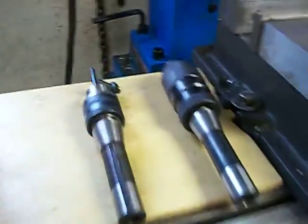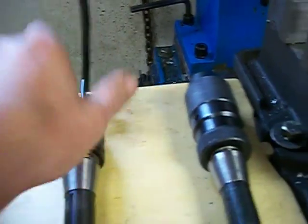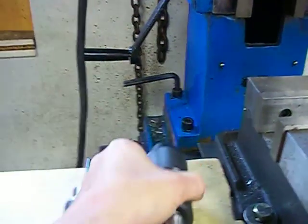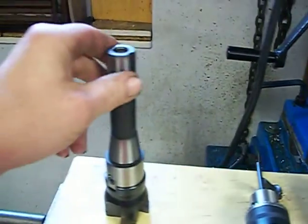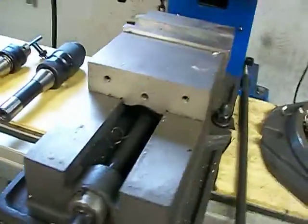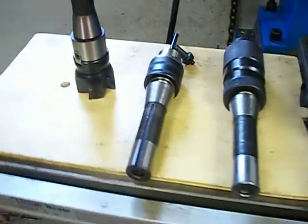I've got two drill chucks for it — one that came with the mill right here, and here's another keyless chuck that I bought for it. Here I have an APMT face mill that I'm going to sell with it. And here I have a six inch wide vise and also the rotary table. I've got some way covers here for it too.